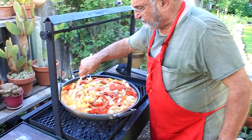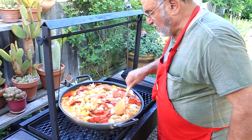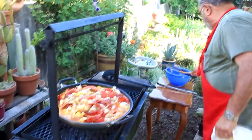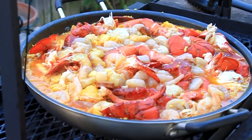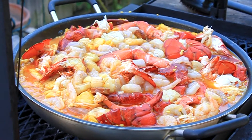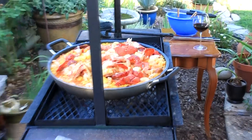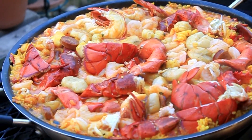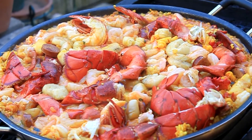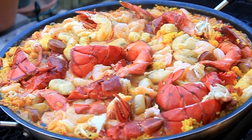The rice has absorbed all of the liquid. Are we done at that point? We let it sit on the fire for about ten minutes and it crusts on the bottom — unfortunately we can't turn this fire up. When all of the liquid is absorbed, you let it cook and it gets a nice crust on the bottom, and all that mixes in with the flavors.